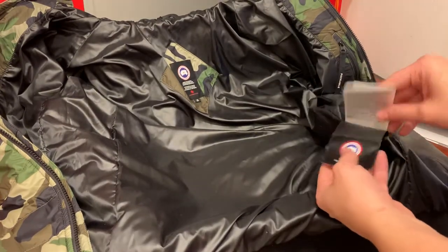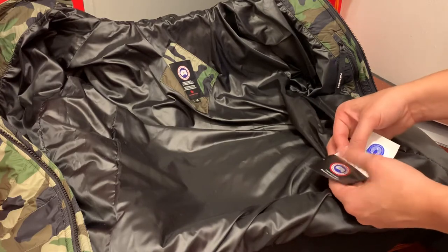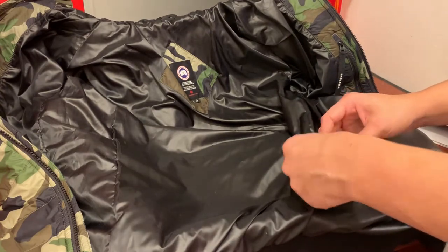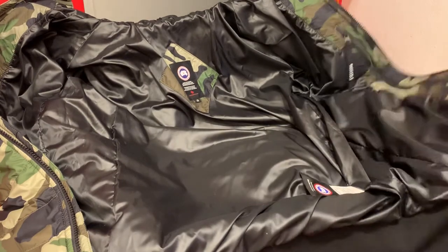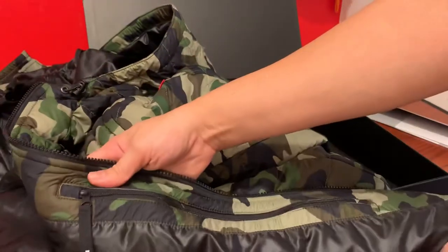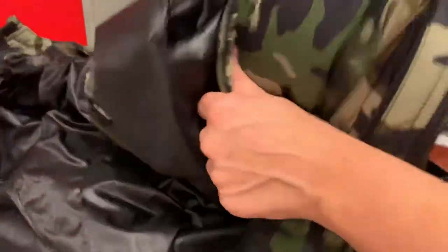You've got all these tags and you just pack them away in here. You've got your little booklet — that's your instructions. Other than on the inside, the only thing that's here is this. You can use it as an inside pocket. But basically what it is, is you can just put your jacket in this pouch.